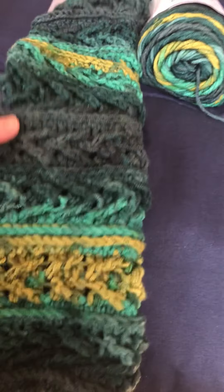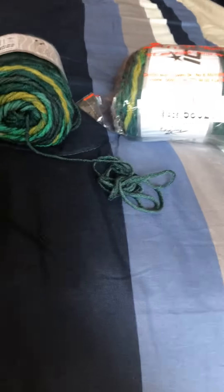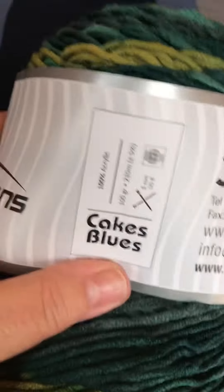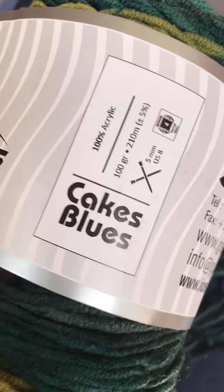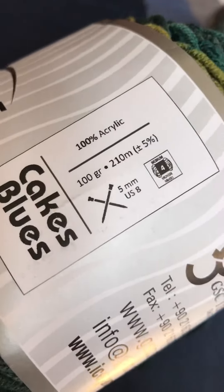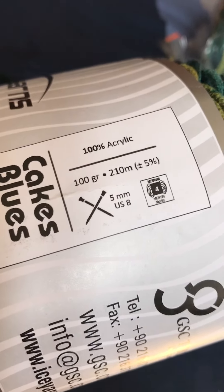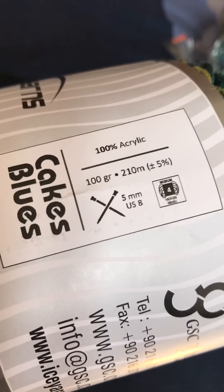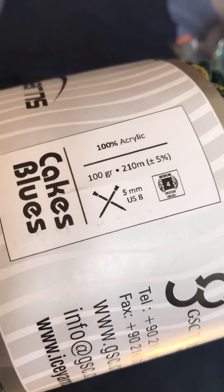I covered this in another video while I was working on it, but I finally have it finished. The yarn I used is by Ice Yarns — it's a number four weight called Cakes Blues. It's 100% acrylic and calls for a 5.5mm hook, though I believe I used a 4.5mm and a 5mm hook when crocheting it.